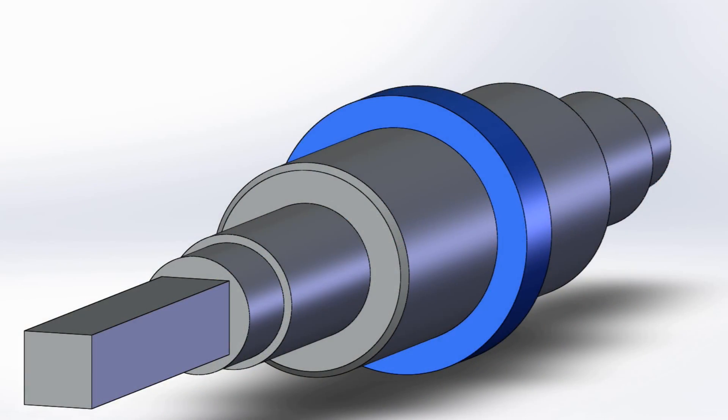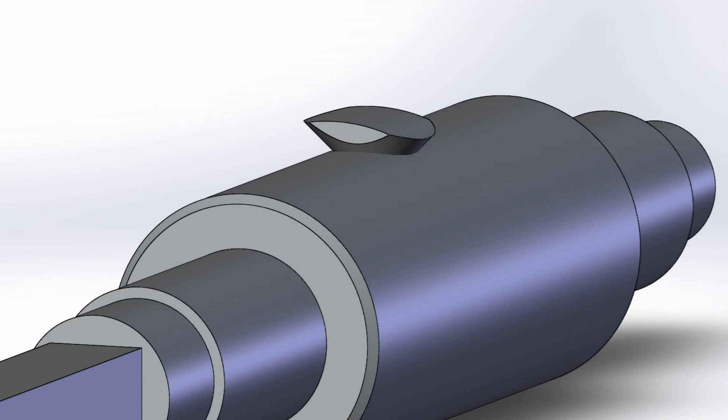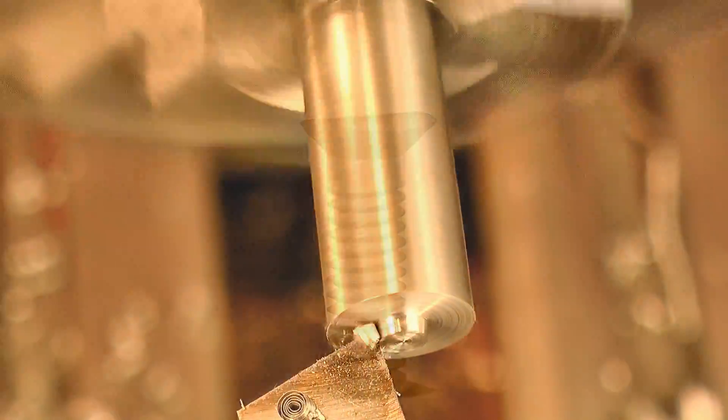Now the arbor also needs a hook for the mainspring, and traditionally the hook would be made by turning a raised section like this, and then using files to shape it into a hook. But I didn't like my chances of making that look good any time soon, so I went for a fabricated hook like this, which can be screwed into the barrel. So then it was off to the lathe to form that threaded insert.